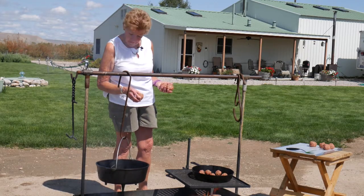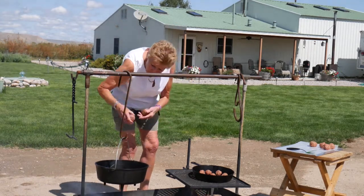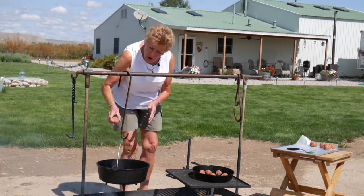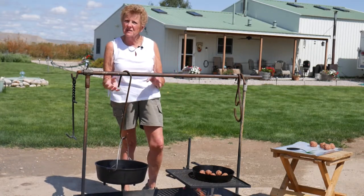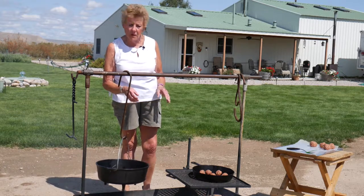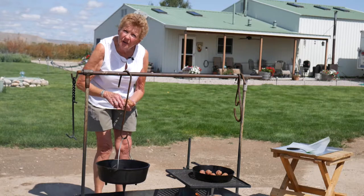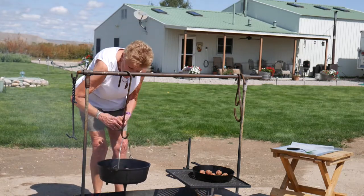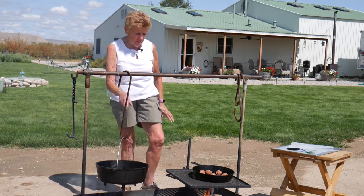We've got some good fire going and some good coals, and they're going to be cooking really nicely here. This will probably take about an hour, maybe an hour and a half, because we want that barbecue sauce to simmer and get into those meatballs. It's going to be yummy. We're not going to put a lid on it right now — we're just going to cook them and I'll keep turning them and keeping an eye on them.